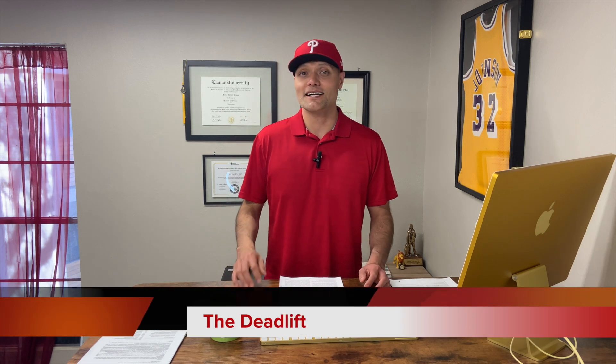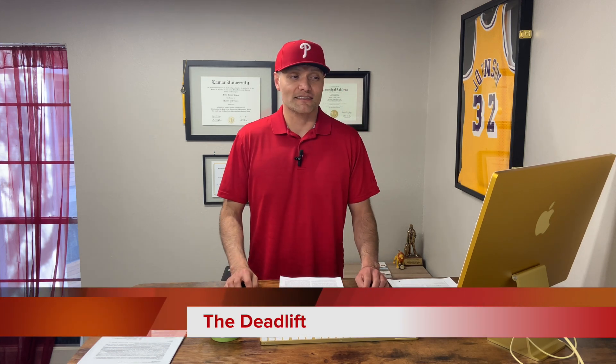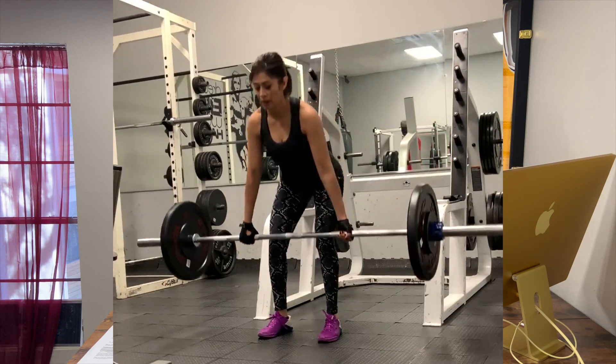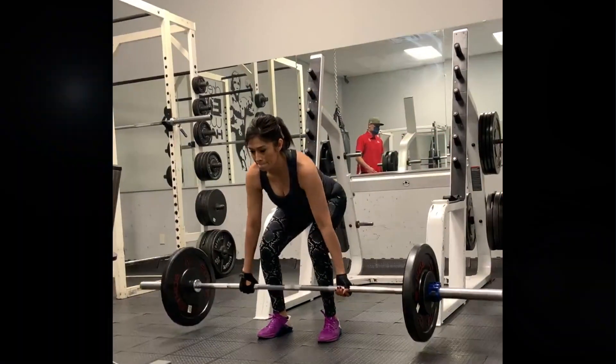Number two of the most important leg exercises you should be doing is the deadlift. The hamstrings are among the most commonly injured muscles by recreational weightlifters and sports participants. If you ask a sports injury doctor or physical therapist, they'll probably tell you that the hamstrings are among the most commonly injured for recreational athletes, just because they often don't get trained as much.